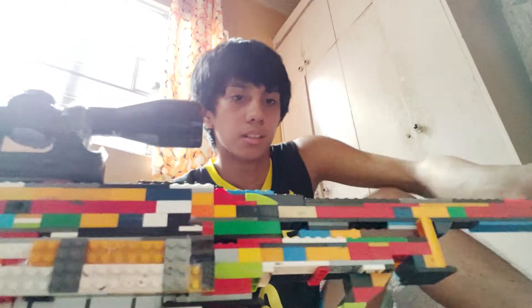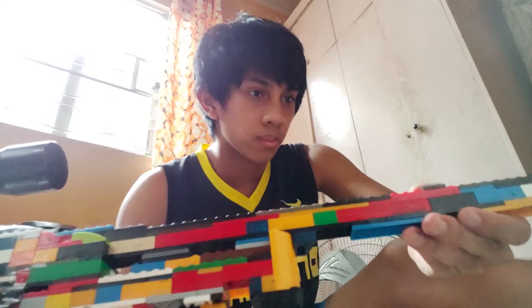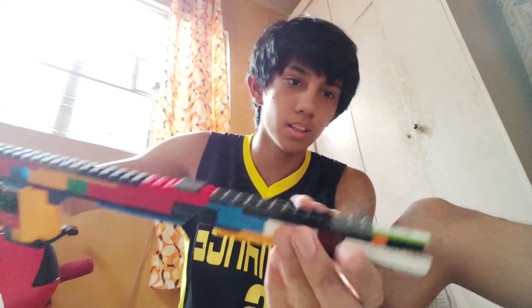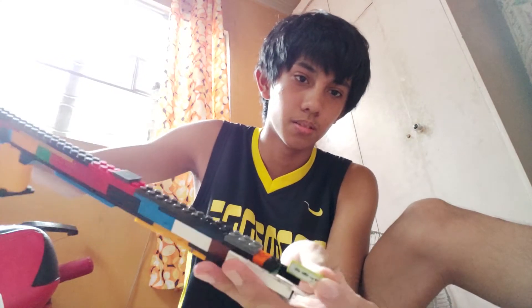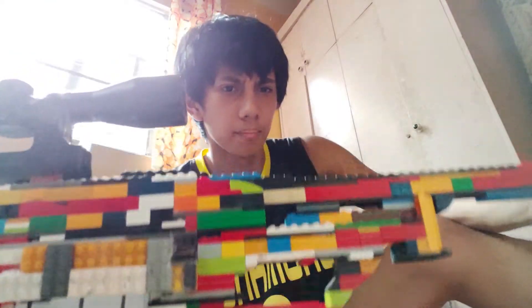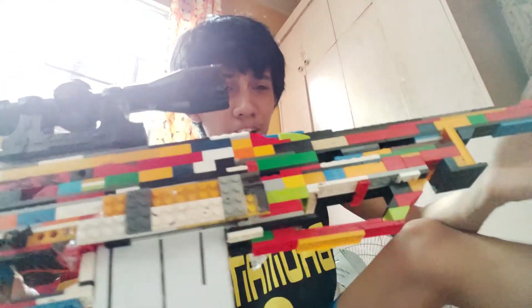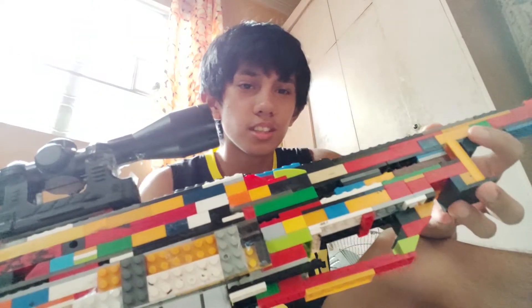There's a full back barrel and stuff. On the top there are more jumper plates here — you can see the jumper plates.